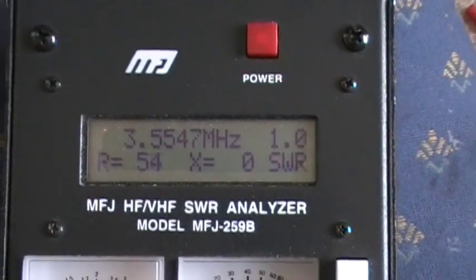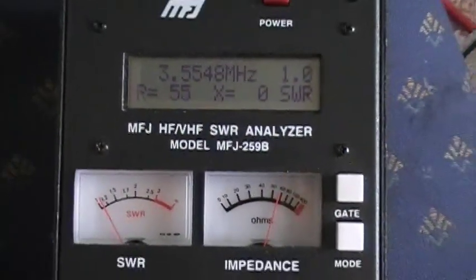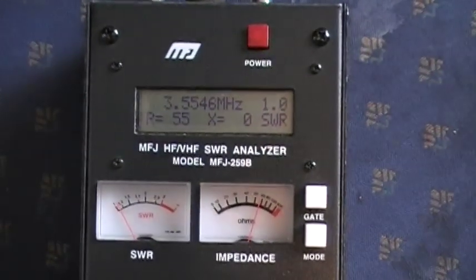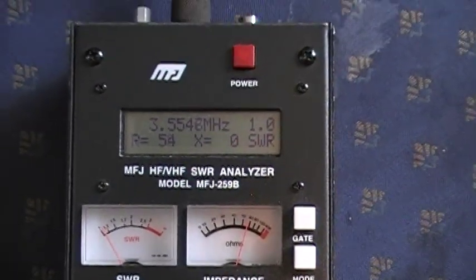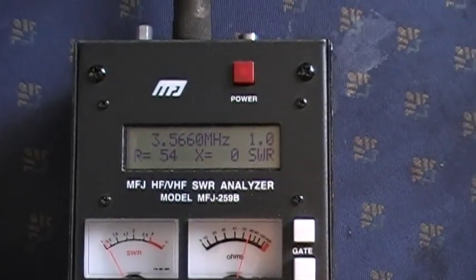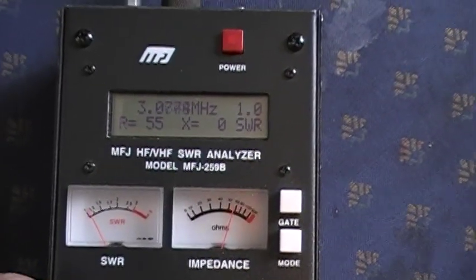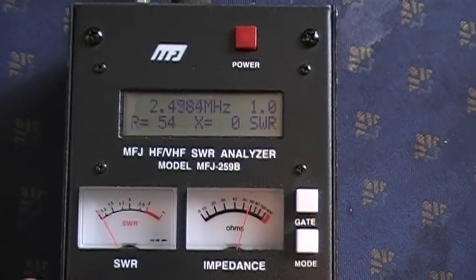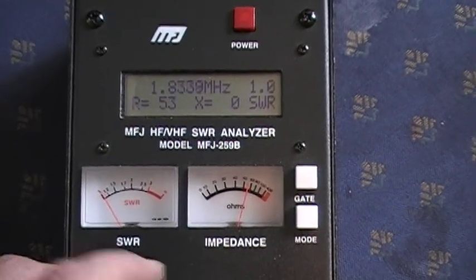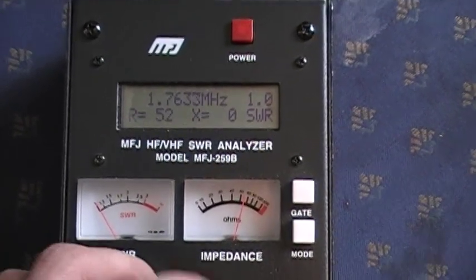I wanted to show you the SWR throughout the band. On their website they say this is good to 30 MHz. Sweeping down from 3.5 down to 1.8 MHz, we notice the SWR is 1, and the resistance on that 50-ohm load is showing 52 ohms.